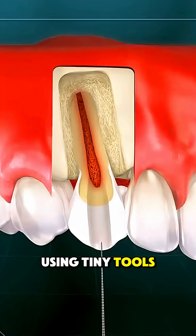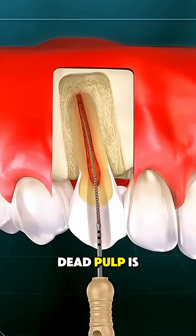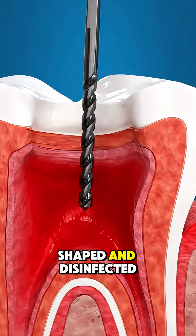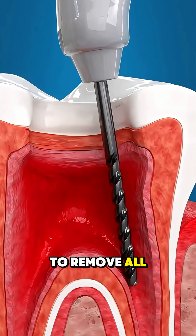Using tiny tools, the infected or dead pulp is carefully removed, and the root canals inside the tooth are cleaned, shaped, and disinfected to remove all bacteria.